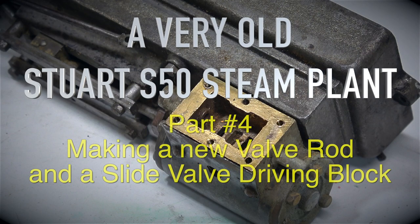A very old Stuart S50 steam plant, part 4, making a new valve rod and a slide valve driving block.